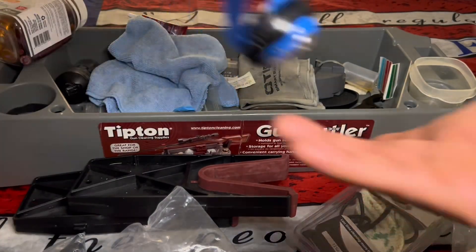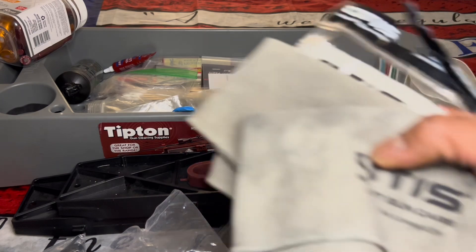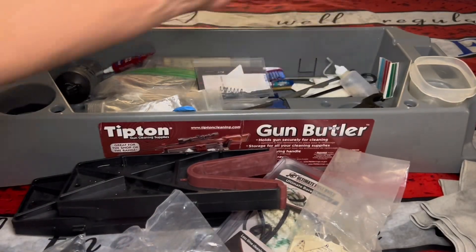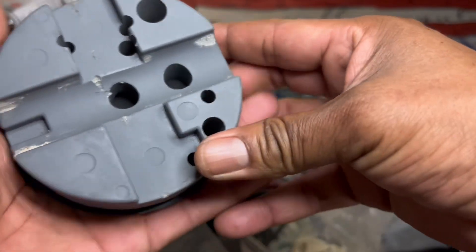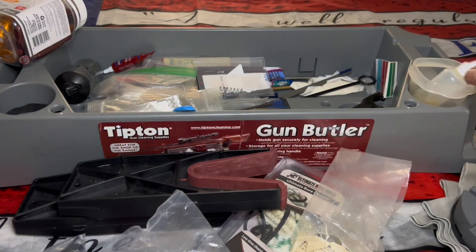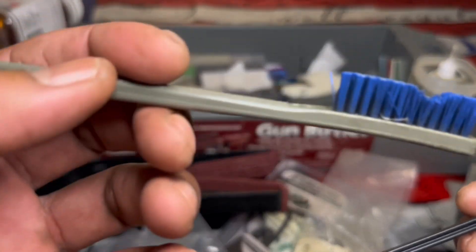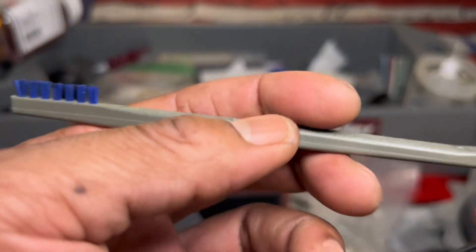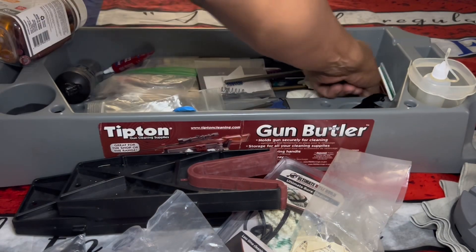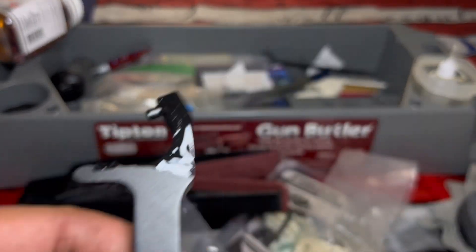A couple of screwdrivers. I got a headlamp for when you're working on your stuff. I got a ton of these rags — let me know if somebody needs some. I got rags for days. And you got a little block to work on your pistols and whatnot. Definitely that stuff is all necessary. A little oil jug. I think this goes to one of my Glocks — a little brush. That's definitely a Glock brush.